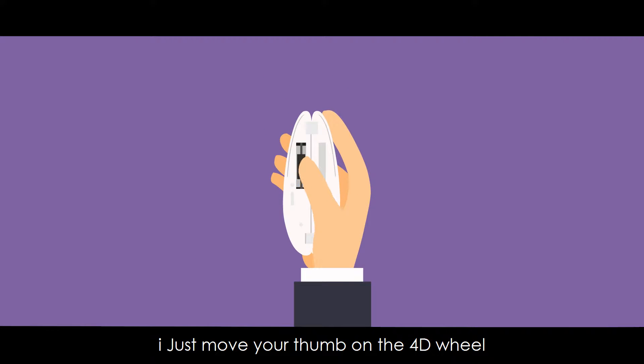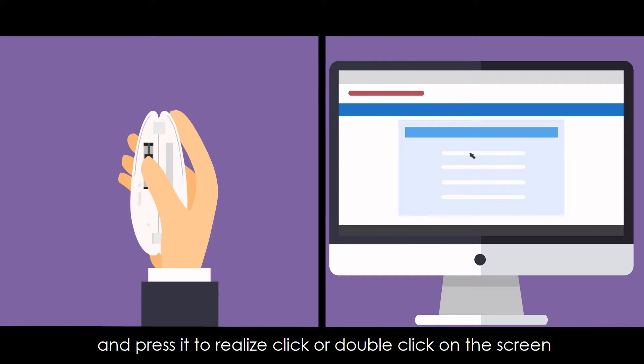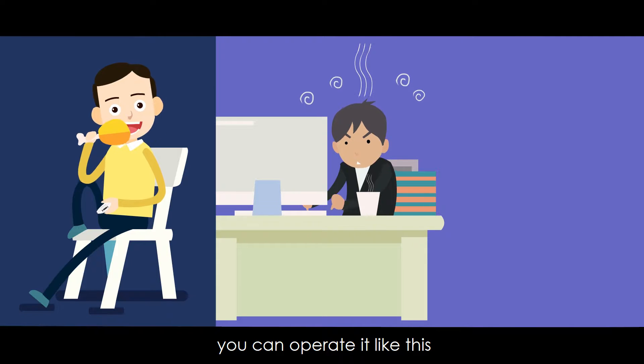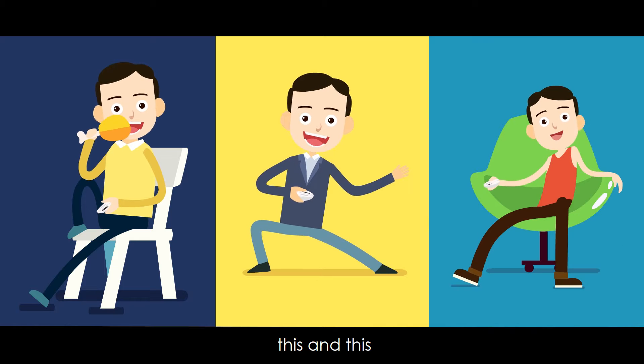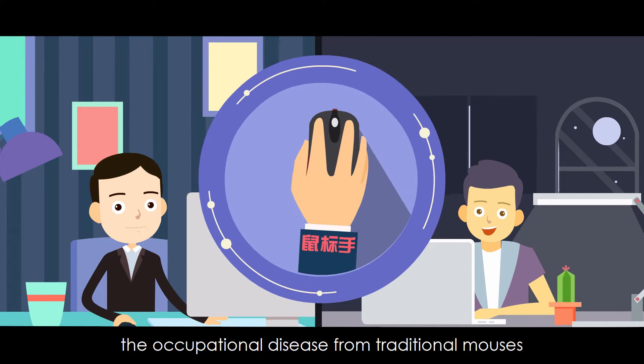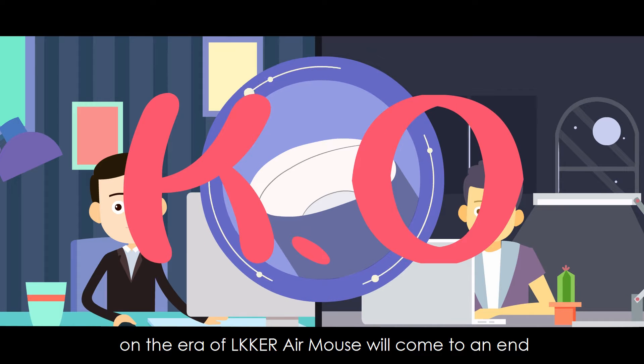Just move your thumb on the 4D wheel to move the mouse cursor precisely, and press it to realize a click or double click on the screen. If you feel tired when using the Air Mouse, you can operate it in multiple positions. Henceforth, the occupational diseases from traditional mice that white-collar workers or programmers suffered from will come to an end.